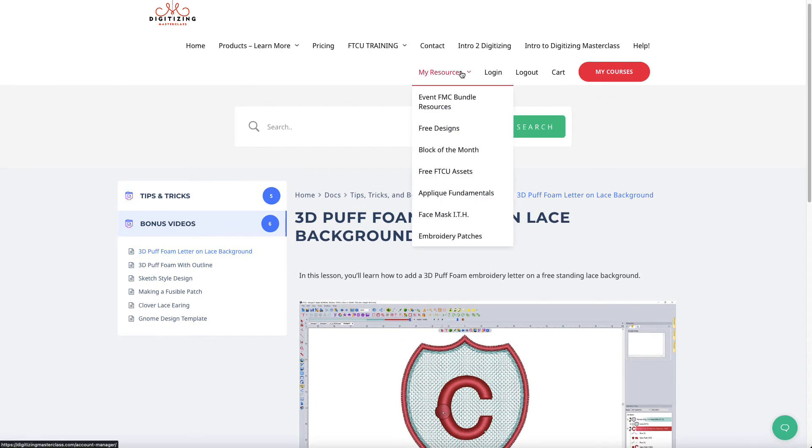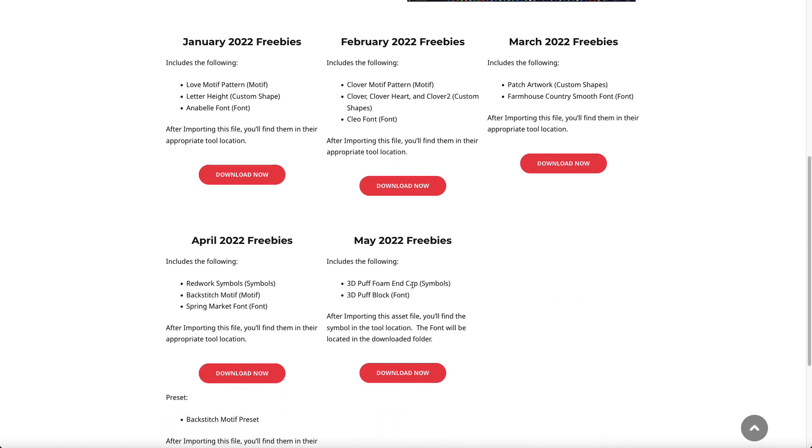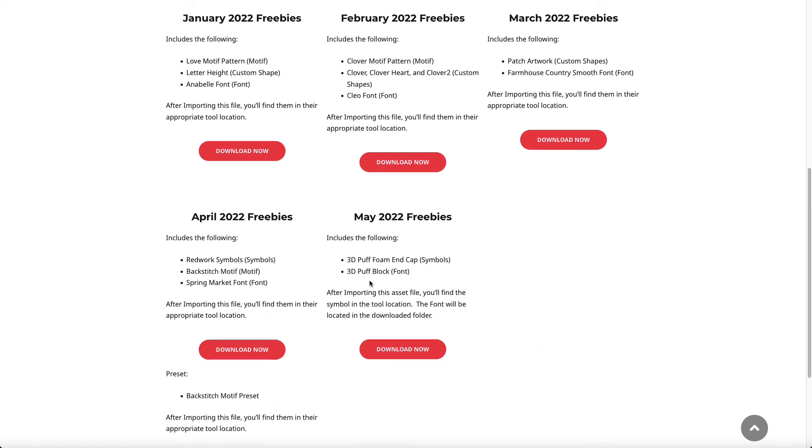For free assets — things like a font or a motif — for May 2022, there is a 3D puff end cap made for 3D puff foam. It's a symbol that opens right into the software, and once you install it you'll be able to utilize that symbol. Having that end cap just makes things easy. There's also a 3D puff font — a block font I digitized for 3D puff foam — that you can download and use. Make sure you watch the videos on how to utilize those, and this video will help you learn how to install the puff foam end cap.